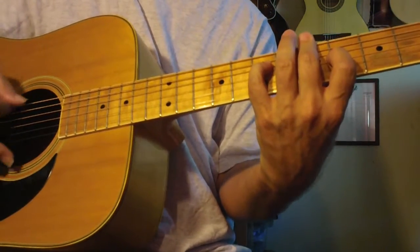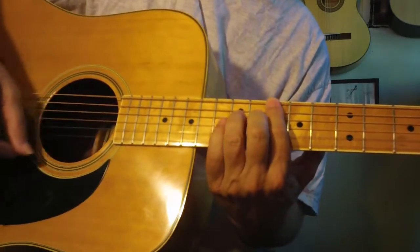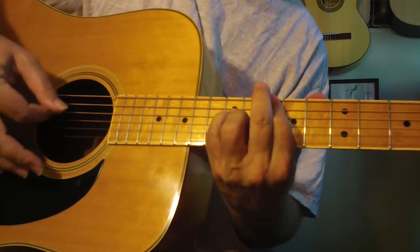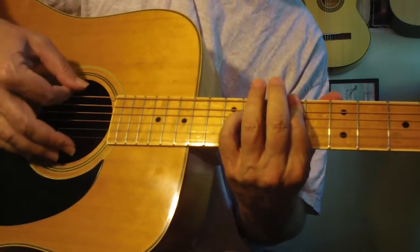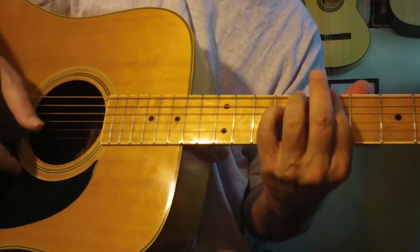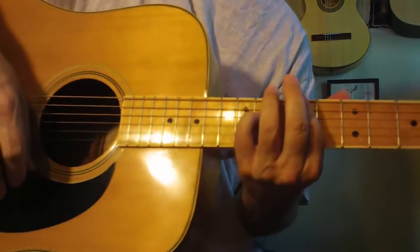I just wanted to kind of show that again because I know that was a little hard to see some of those forms. But yeah, by working — just putting chords together, using that Rasgueado flamenco — you can also do it this way.